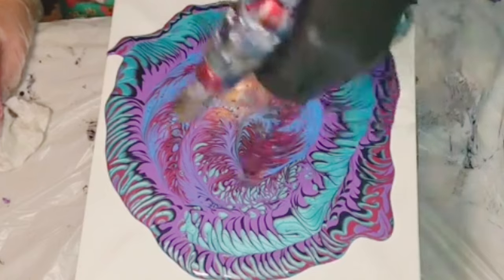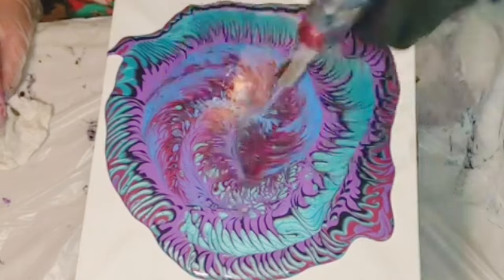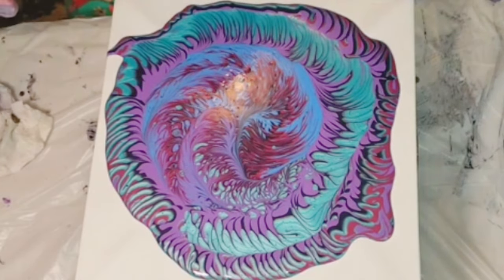If you're new to acrylic pouring, we use a torch to release the bubbles from our paint and also to bring up cells. Back to it.